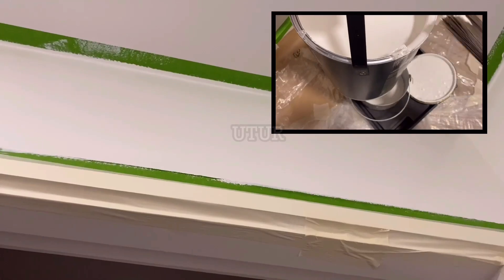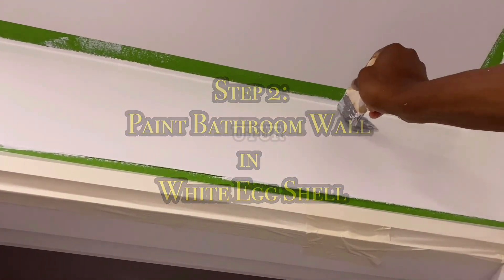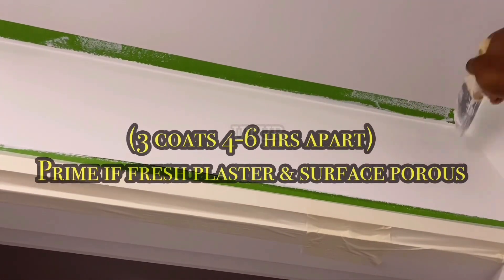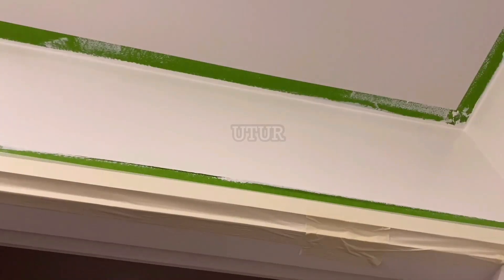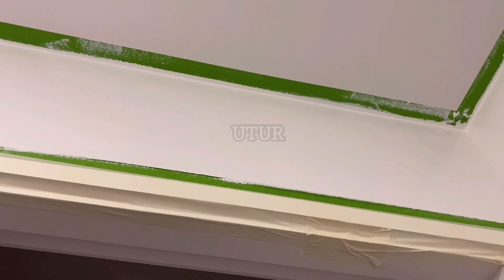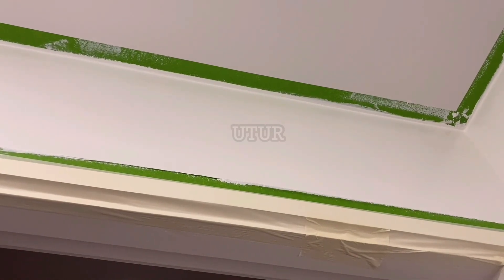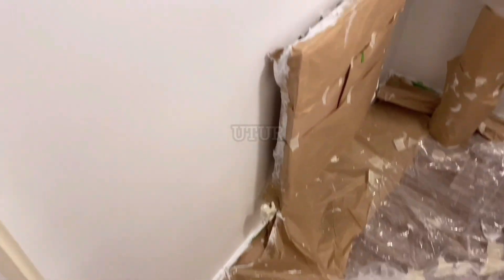The next step would be to get some eggshell white paint into your tray roller and then start to paint around the perimeter of your bathroom walls. Paint all four corners, and repeat the painting process on all painting areas of the bathroom wall. Paint all of your bathroom walls in eggshell white, excluding the ceiling in the first instance. Most of the spills fall onto the brown paper or the polythene film as opposed to the vinyl carpet.